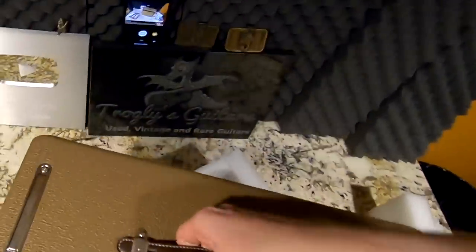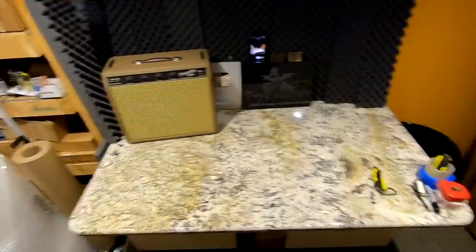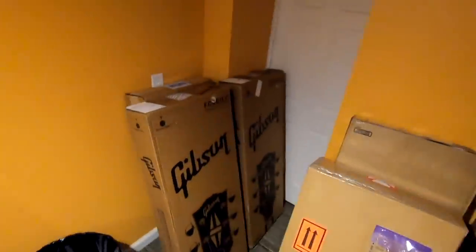I've never been much of an amp guy, so I'm always just buying blindly. We'll set this guy off to the side for now — but it's looking pretty nice. Speaking of Christmas, I thought it'd be good to unbox a couple of white Christmas guitars.